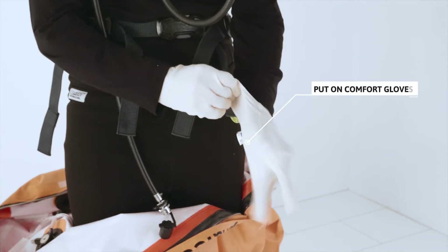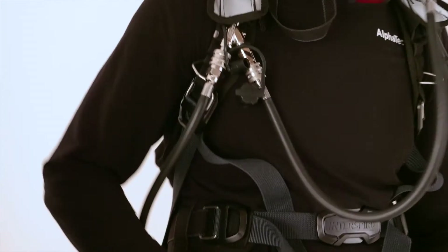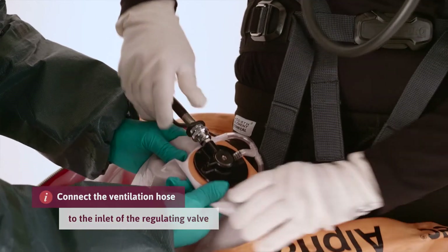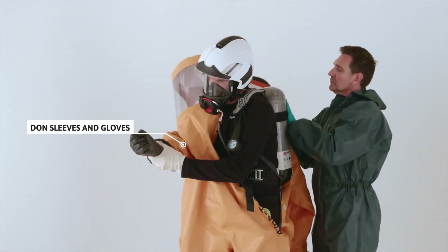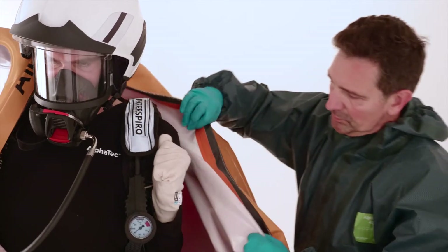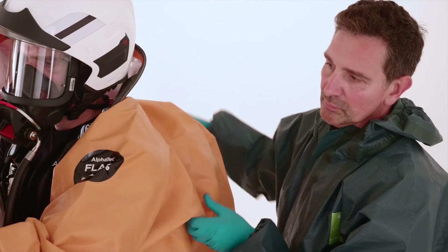Put on the comfort gloves. Connect the ventilation hose to the inlet of the regulating valve. Let the assistant help you to insert the right arm into the right sleeve and glove, and the left arm into the left sleeve and glove. Adjust the rubber gloves.